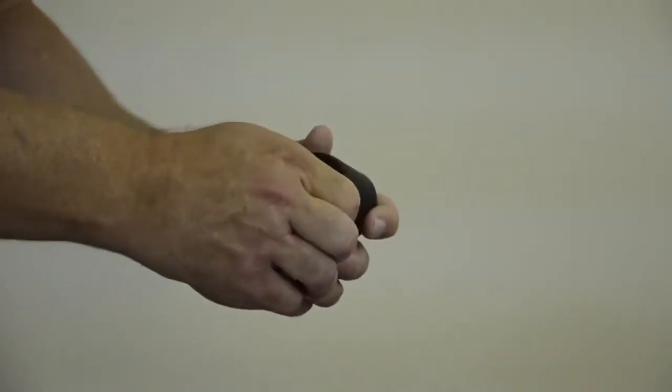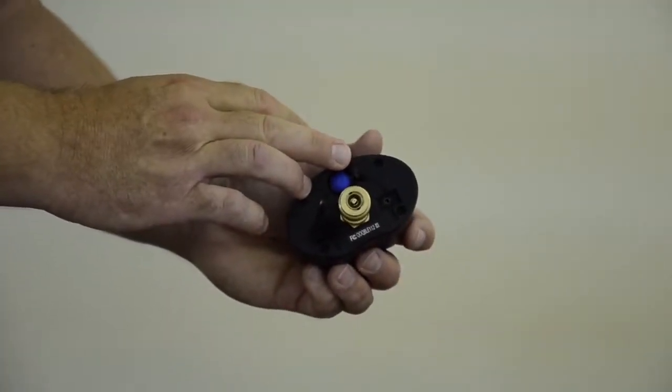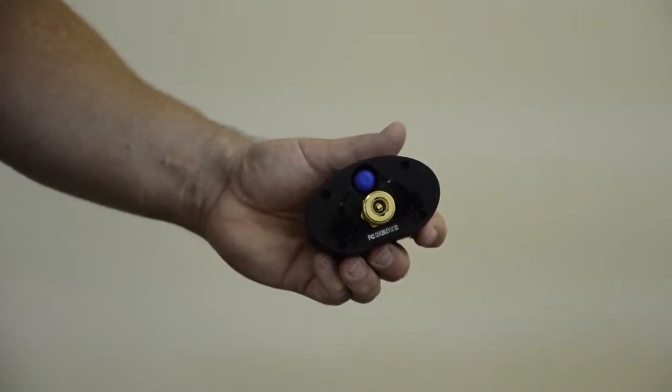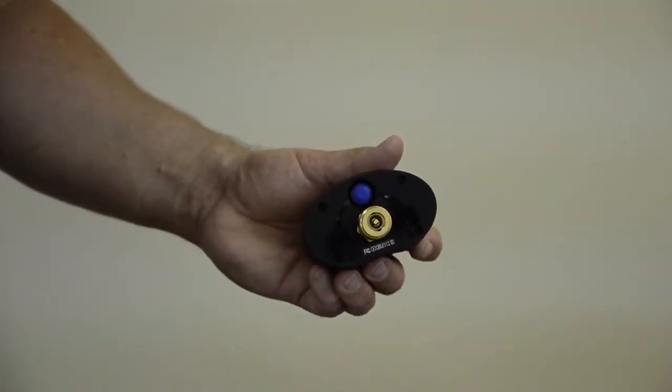Under this other plug is a 2.5 millimeter jack. That jack controls a remote ball valve. This feature will be discussed in a later video.